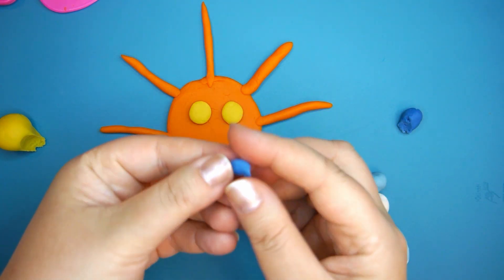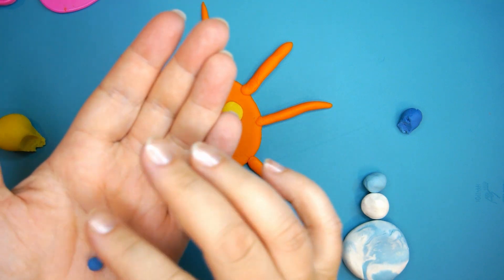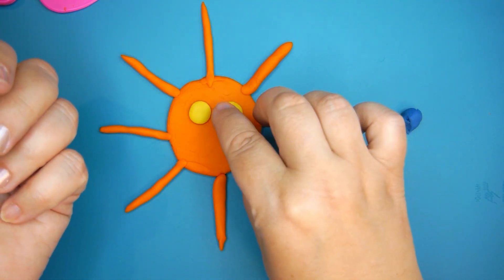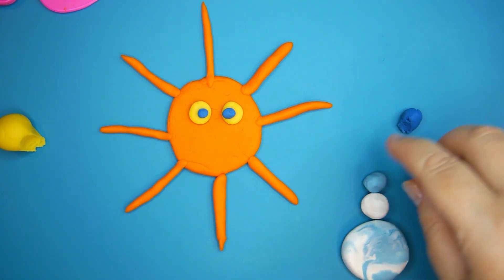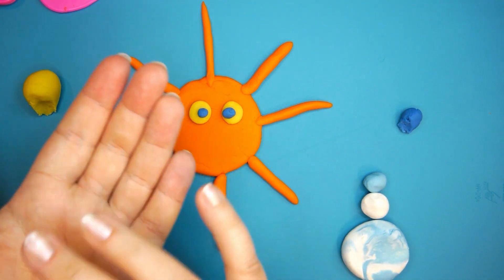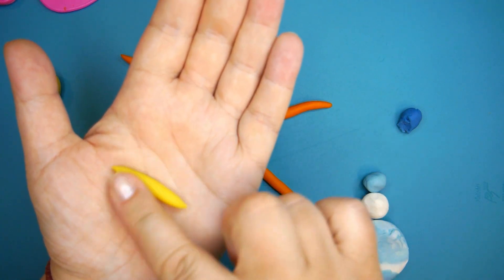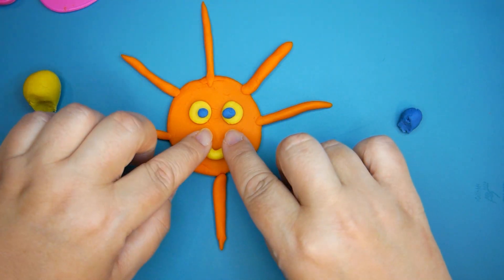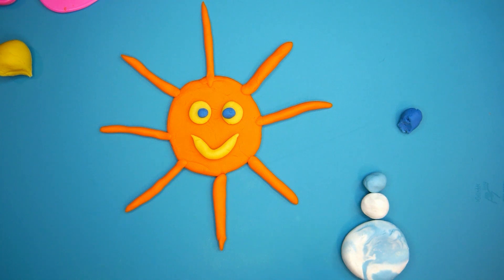And from the blue clay let's make small pupils. They also look like candies. And because our sun is very cute and it's smiling all the time, let's make a huge smile for it. Again I will make something like a worm from the yellow clay and I will put it here like this. I think our sun is ready and now it's time to make a cloud.